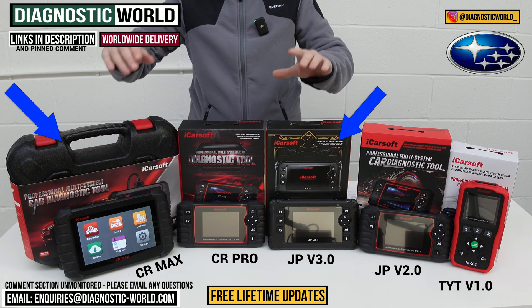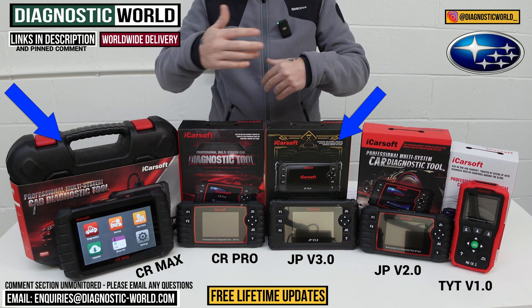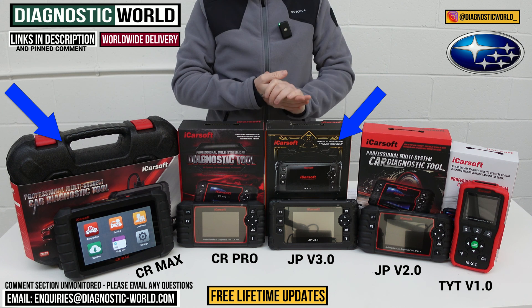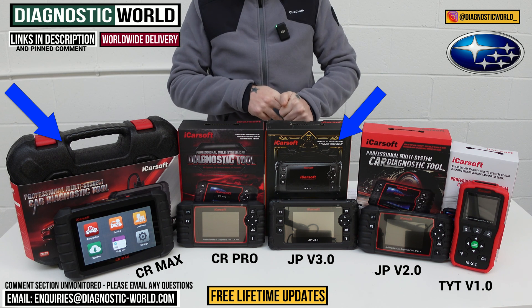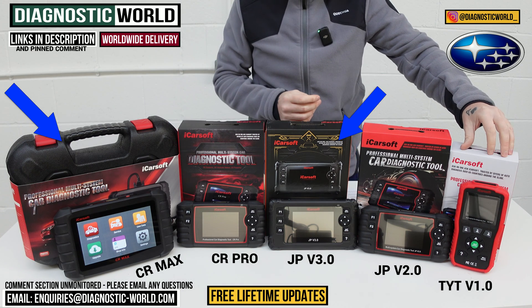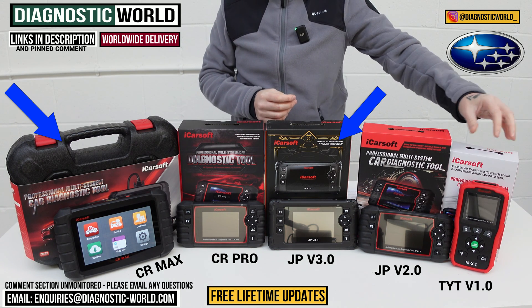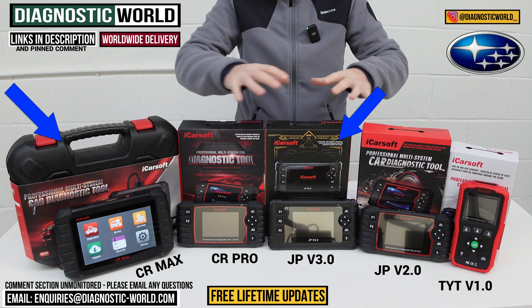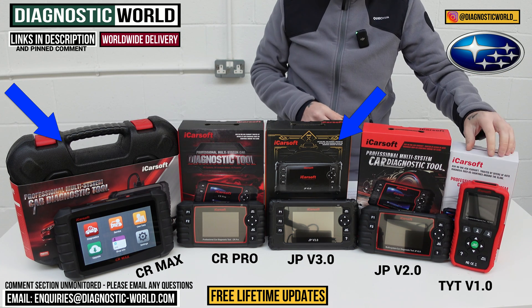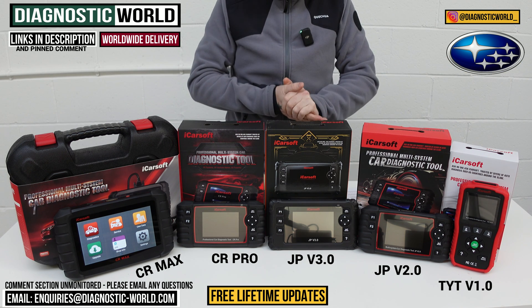If you've got an older Subaru and you're not really bothered about investing too much money into a tool — maybe you're thinking about selling it and getting something else — then you need not look past the version 1.0 tool. It'll do an airbag reset or check engine reset just the same as any of these tools, but it's a no-frills version. It all really depends on your circumstances.